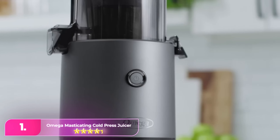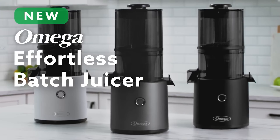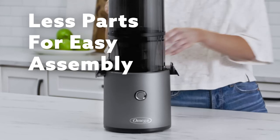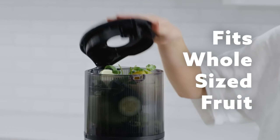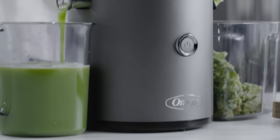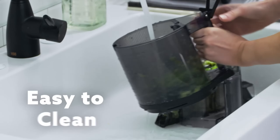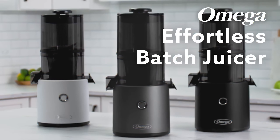Number one, the Omega Masticating Juicer simplifies batch juicing with its large 68-ounce hopper, requiring minimal fruit and veggie prep. It self-feeds and features a 60-second memory function and safety mechanism. While slightly slower than other models, it produces sweet, earthy carrot juice with minimal pulp. Easy to assemble and store, it has an all-in-one auger for juice extraction, simplifying hand washing. Note that parts are not dishwasher safe.